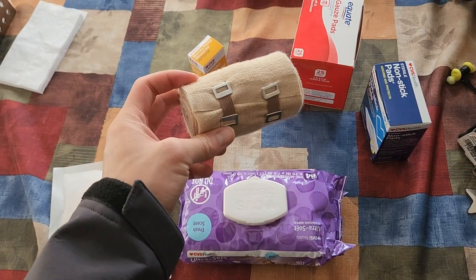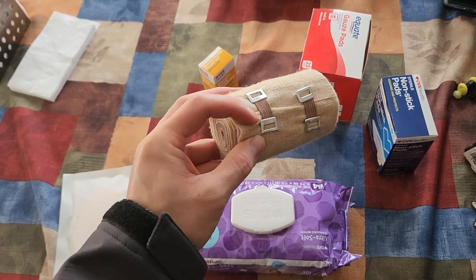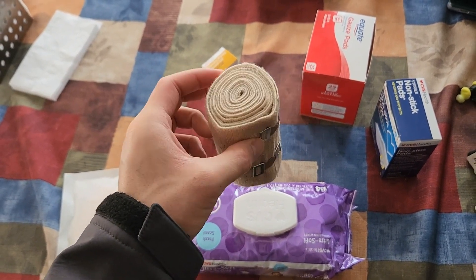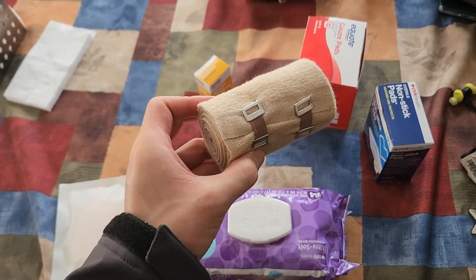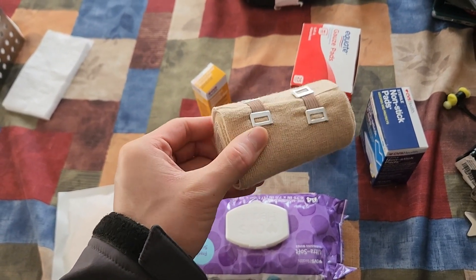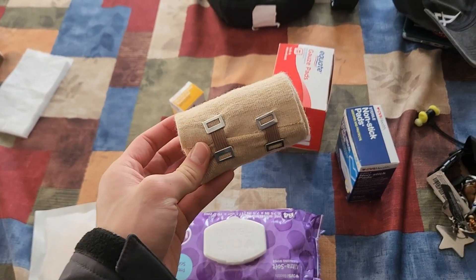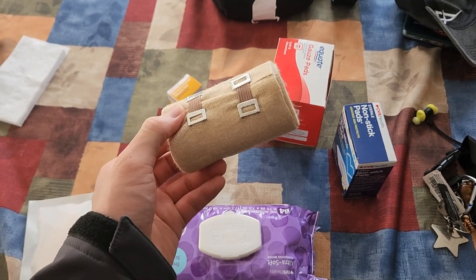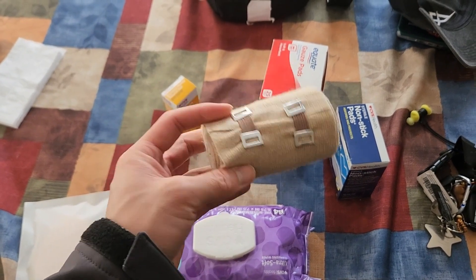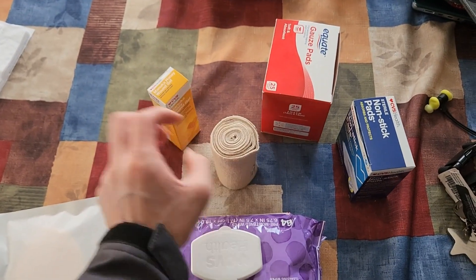To start, I have a reusable bandage. To use it, just wrap it around, make sure it's at an appropriate tightness, and use the latches to secure it. To wash it, you can either rinse it with cold water and dish soap and let it air dry, or put it in the washing machine on a cold and low tumble setting, then air dry or use the dryer on a low or no-heat setting to preserve the elasticity.